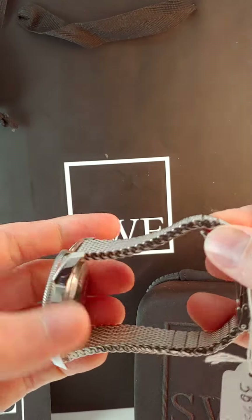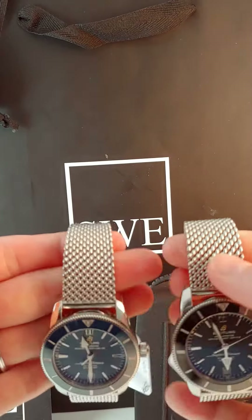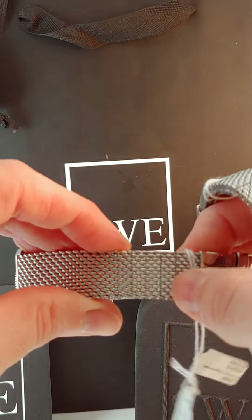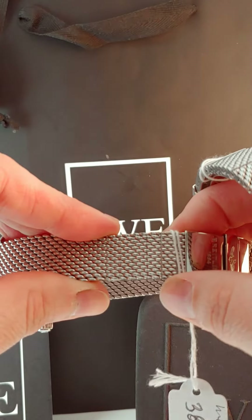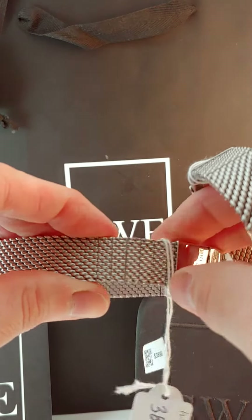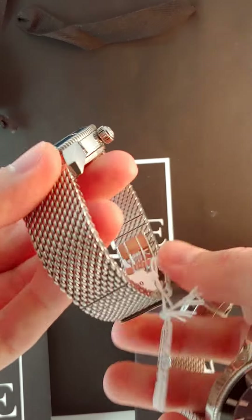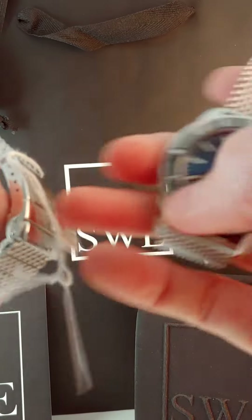The cool thing about this watch that you don't really see on a whole lot of other watches is both of them have these mesh bracelets, and they're integrated, so when you look at it, even though the links are removable here, it really still manages to come together in a very cohesive manner, so it really doesn't look like the watch has removable links. It looks like one solid bracelet minus the clasp.